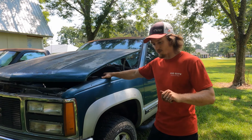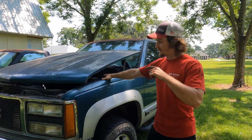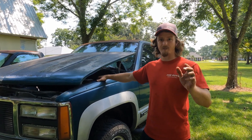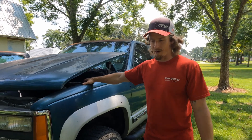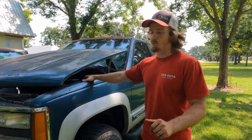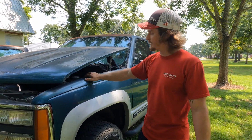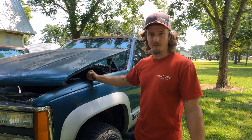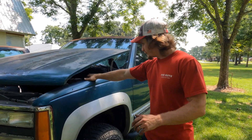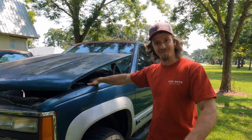Then I decided I wanted to cam and turbo it. I put a Sloppy Stage 2 in it — for those who don't know, that's a 228/230 duration cam, 585 lift at 50. Really good cam, makes a nice chop. I did the cam, put a turbo in it, and blew it up shortly thereafter. From there, I put another Gen 3 5.3 in it.